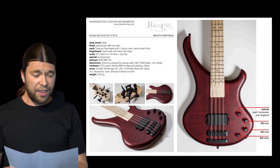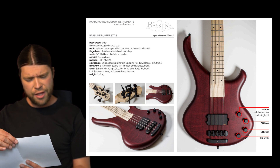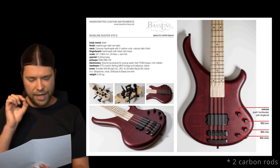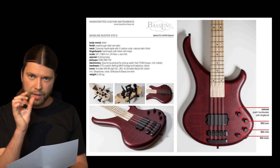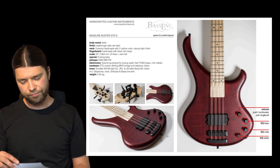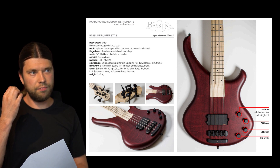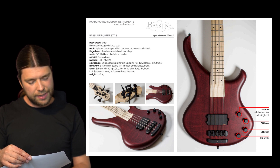The instrument is called the Bassline Buster STD8. It comes with an alder body wood, finished in see-through dark red satin. The neck is made of three-piece hard maple with three carbon rods inside and a natural satin finish. The carbon rods are there because I want a very slim neck — slim in terms of thickness — so I can be fast on it. The carbon rods make it more stable. It's a traditional scale bass with 24 frets and a zero fret.